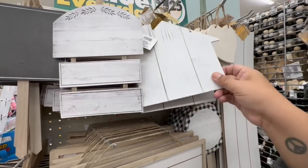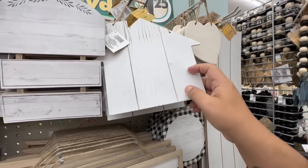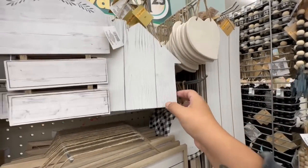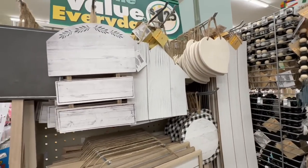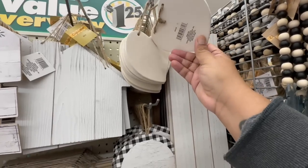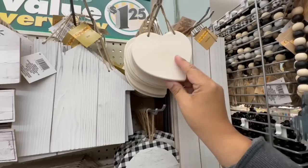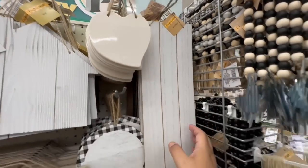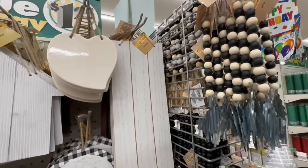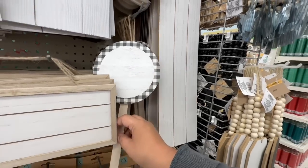Look at these — they are gorgeous. I like this wood, woodsy look in the shape of a house. That's really nice. I'm not sure what that material is, but it's definitely not wood. And then look, they have these plain boards — the little long boards. You can pretty much do anything with them. Again, if you have a Cricut, get really creative.